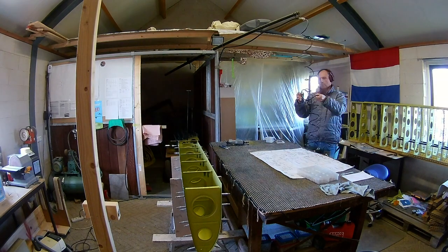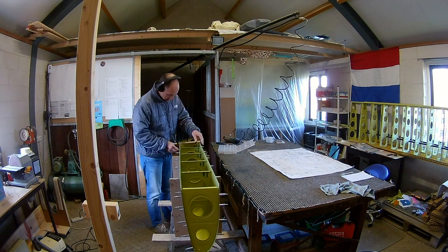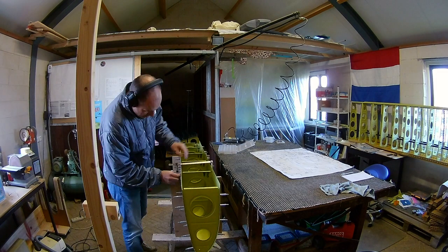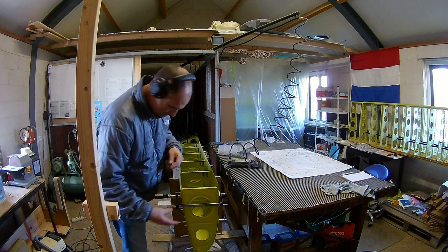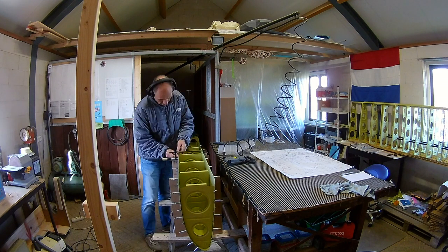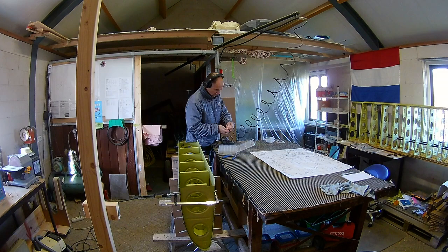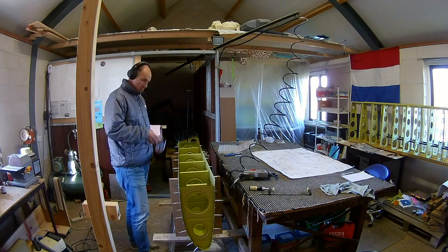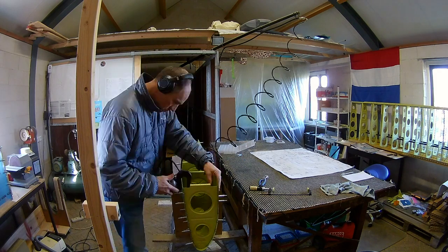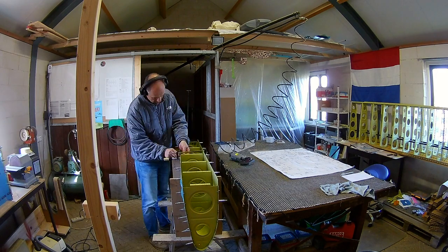I started by riveting the topmost rivets of all the ribs, because those were doable with the squeezer — the pneumatic squeezer. As you can see it's getting colder because I keep my coat on. I use the clamps to keep the skin closer to the ribs. I can only do one rivet on every side, because that's the furthest the yoke of the squeezer can reach in there.